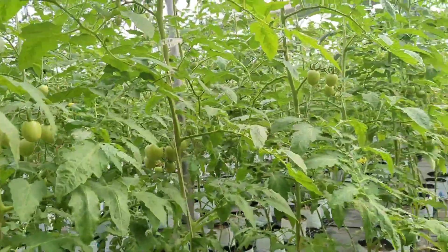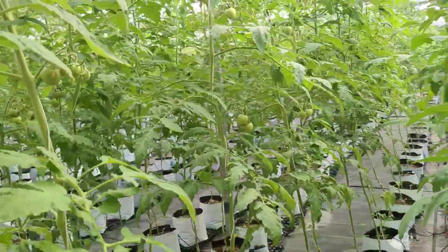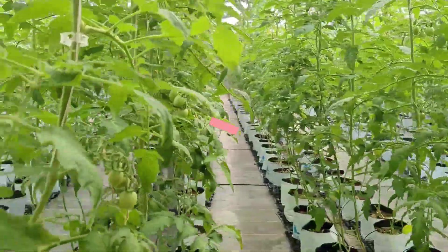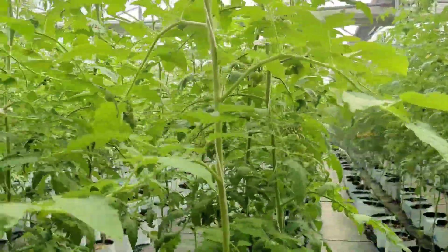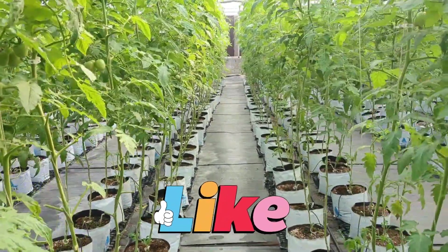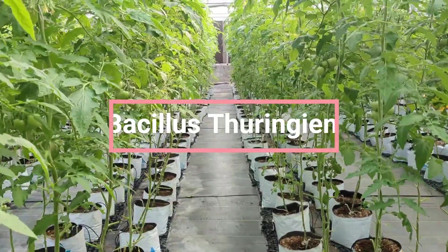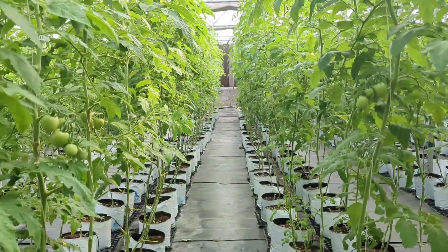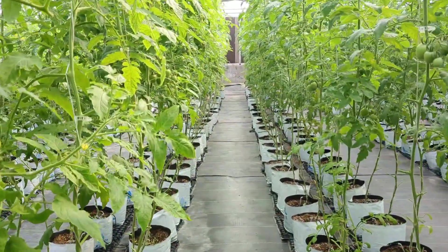Using organic pest and disease control methods is crucial for preventing damage to tomato plants while avoiding harmful chemicals. The first option is neem oil, which is effective against a wide range of pests such as aphids, whiteflies and spider mites. It also has antifungal properties, making it useful for controlling diseases like powdery mildew. Then comes Bacillus, a natural bacterial insecticide that targets caterpillars and larvae of certain moth and butterfly species, including tomato hornworms.